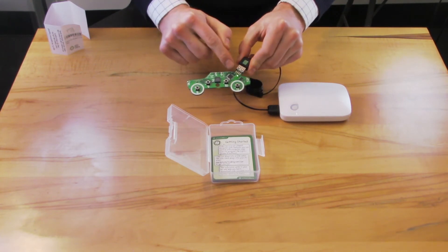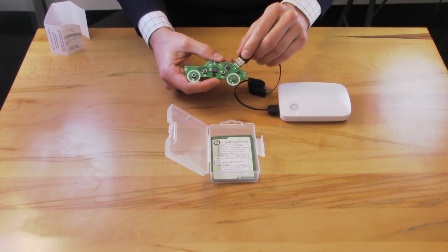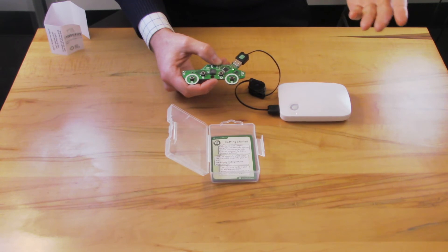If the green light is not on solidly on your code car, you may need to adjust the fit of the USB cable, or make sure that you're plugged into a powered socket on your PC, Mac, or Chromebook computer.